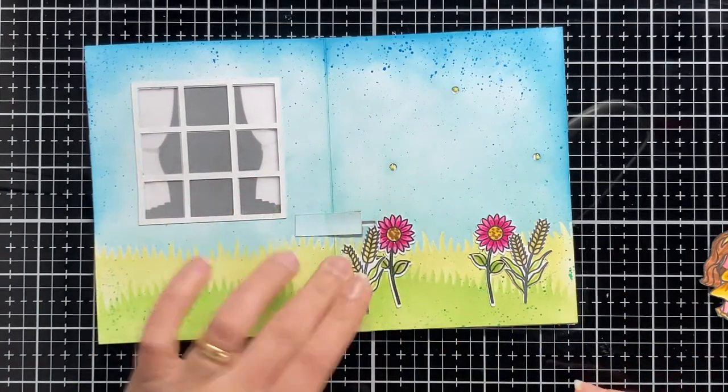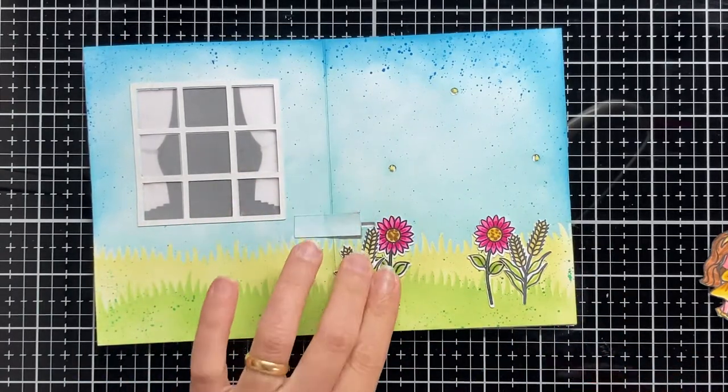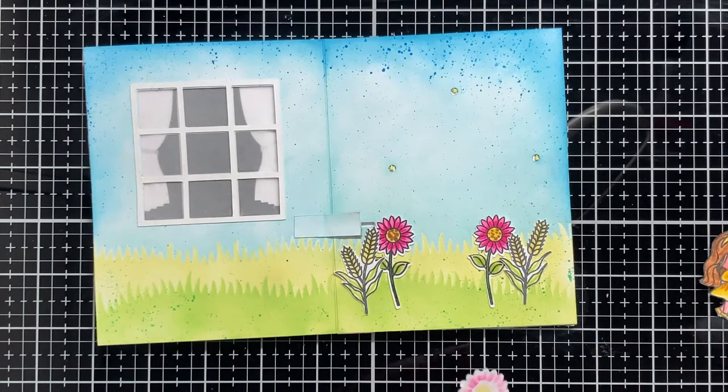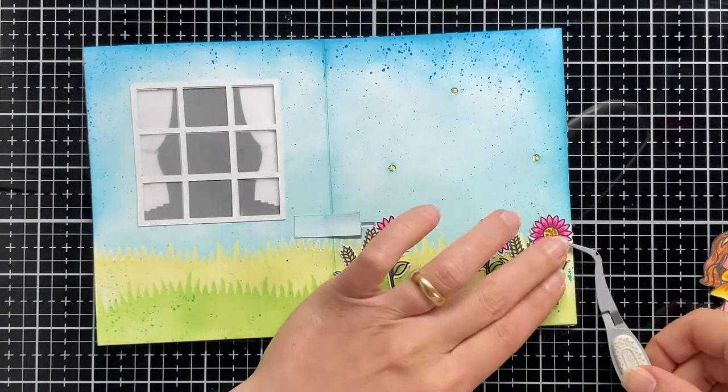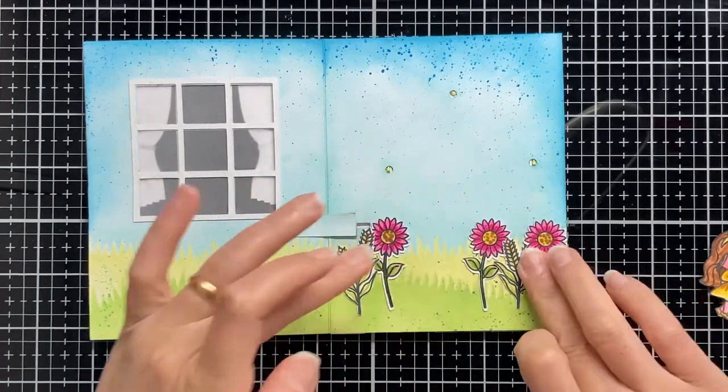I cut a lot of stamps from the Granny's House stamp set and Good Vibes stamp set by Magingo Designs and I am using here a liquid adhesive to attach them to my card.